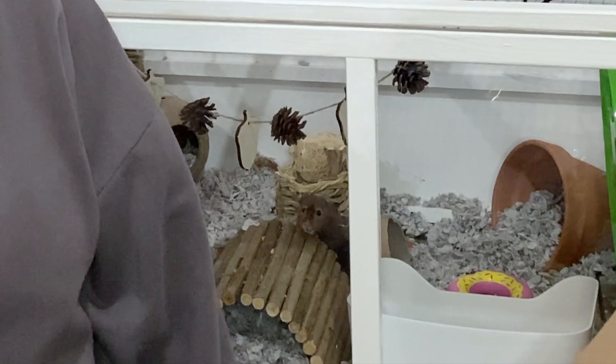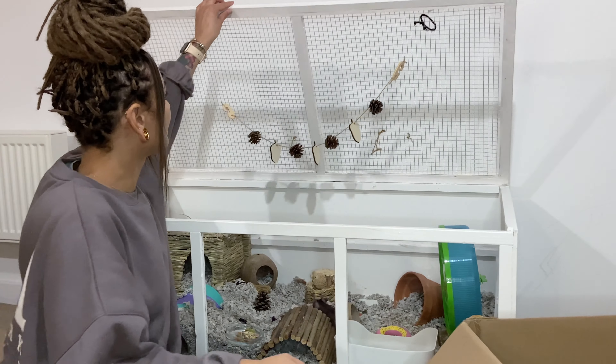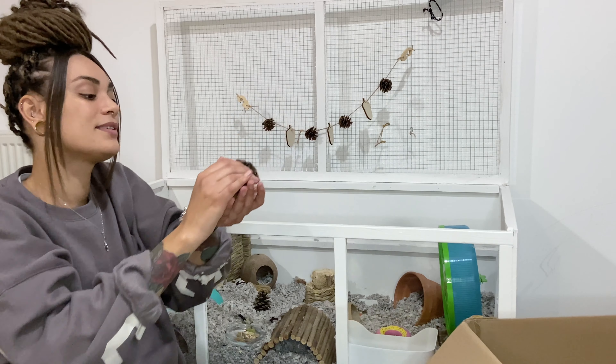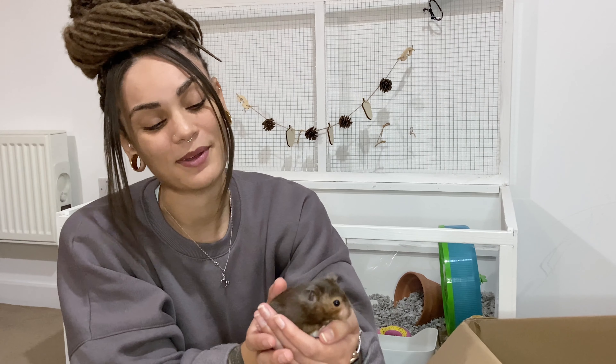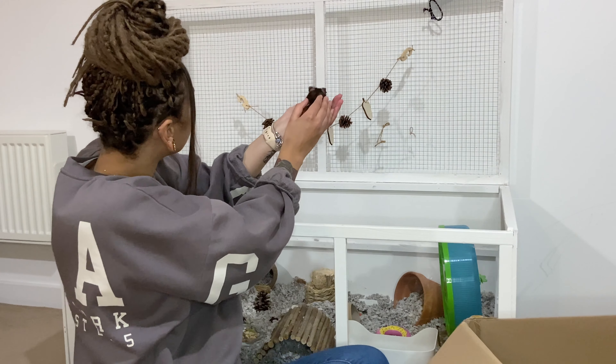Oh hello Albus, he's decided to pop out! Hello Mr. Albus — say hello to everyone, you're never out this early! You're treating us — you can hear me rustling about, can't you? Yes, all of these bits are for you, mister. Back, good boy.